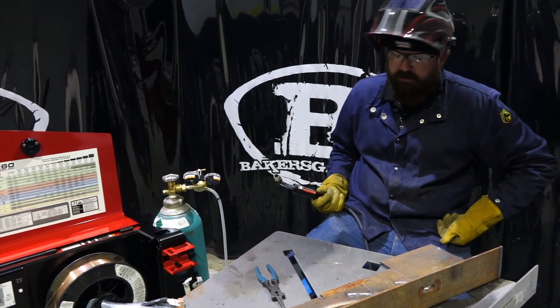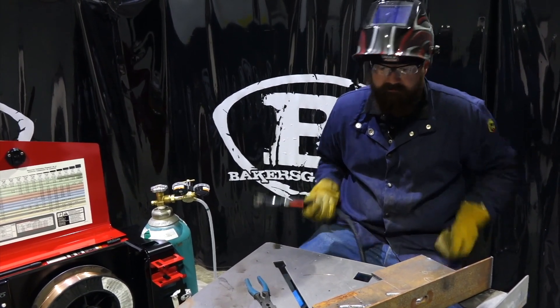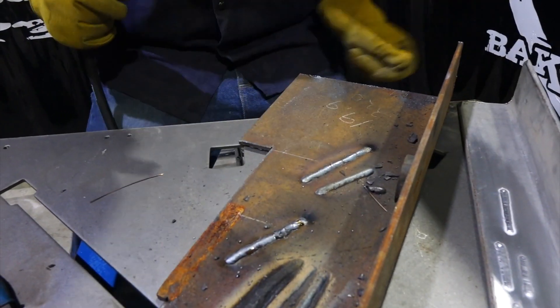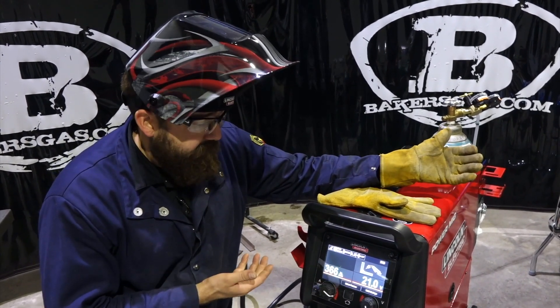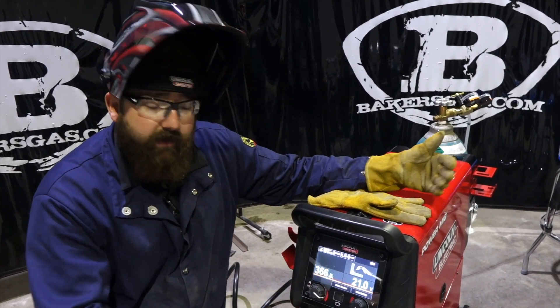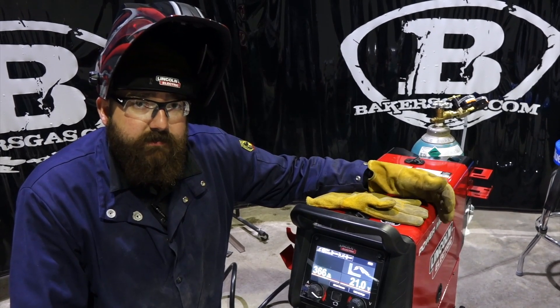Definitely a crisp short circuit transfer — not bad at all. I didn't think it was too bad. All in all, it's a unique machine because it has Ready Set Weld with already preset functions, then it gives you a bead profile, and it has this 7-inch screen display on it.